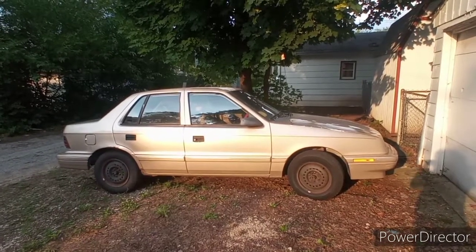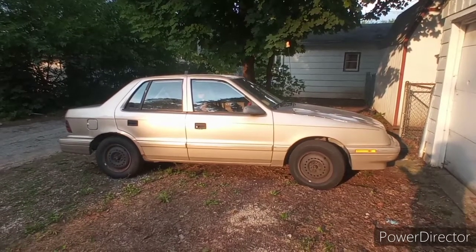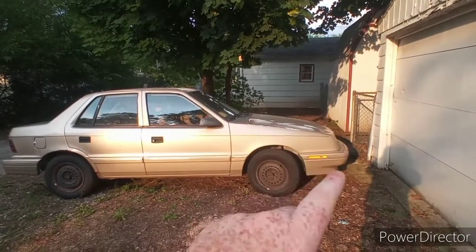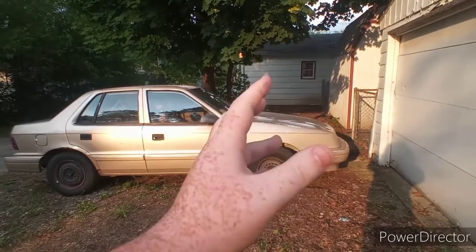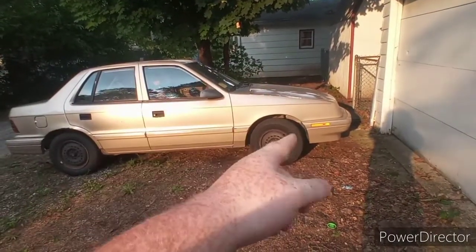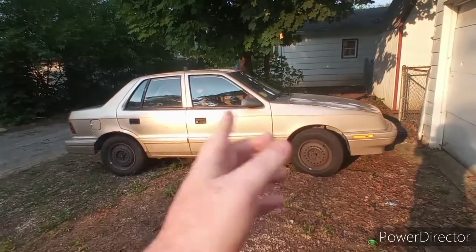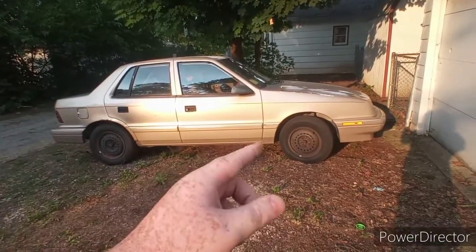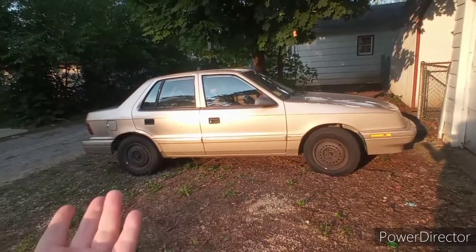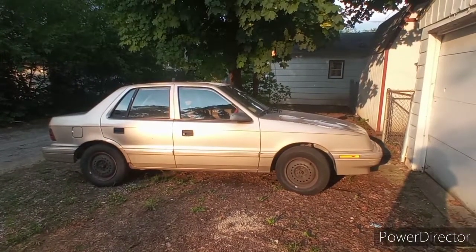We got the car back from the shop — actually a day later because we tried paying with a card but their machine was down, so we had to pay cash today. There's no point showing under the hood since the new part is encased and all you'd really see is just the brand new wire. We don't know if it fixed it yet — we've only driven it two blocks from the shop back home. If it dies again, obviously that wasn't the culprit, and I'll let you guys know. Hope you have a good day and I'll see you in the next one!